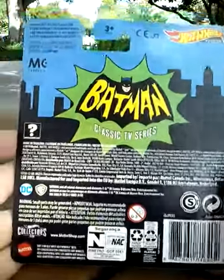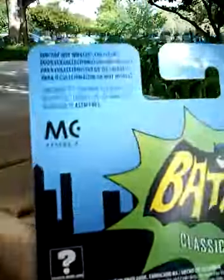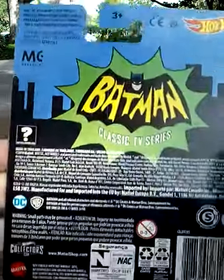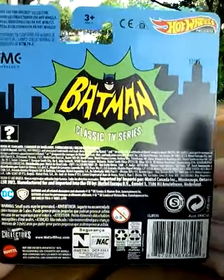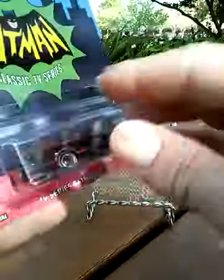The old school TV Series logo. Here is the back of the box. Once again, you have the logo for the Hot Wheels collector, which I'm not a Hot Wheels collector — I'm a Batman collector — so I wonder if I'm allowed to have this.